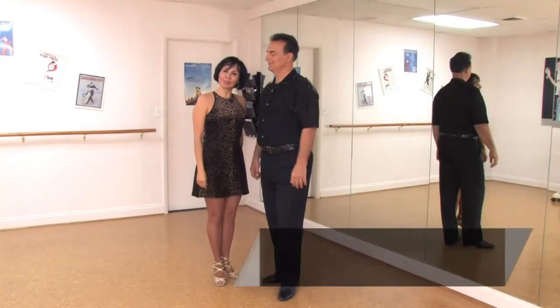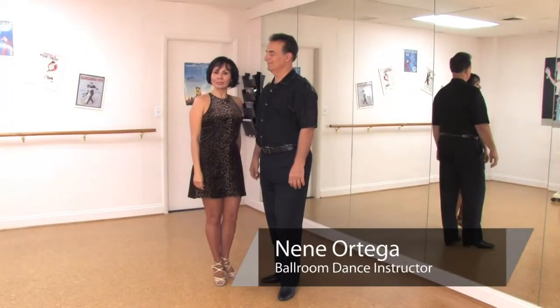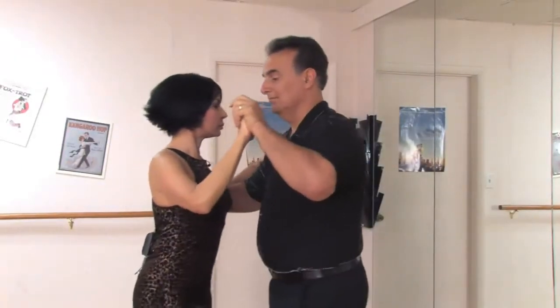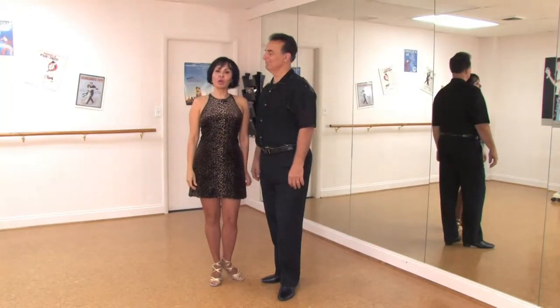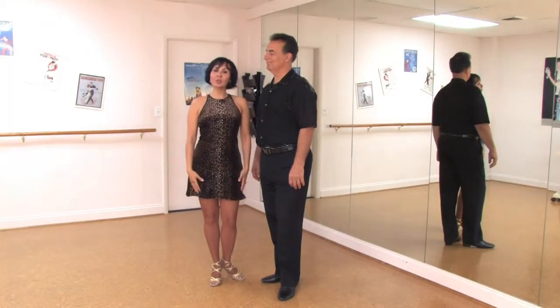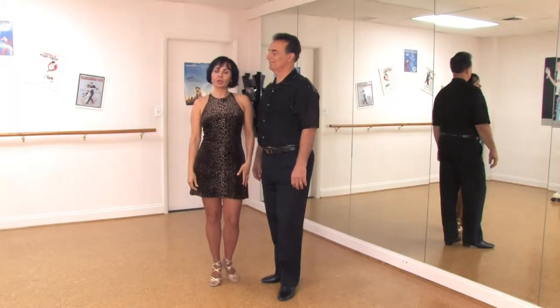Hello, this is Nene Ortega with Nene Ortega Baila. Today we're going to study the basic steps for salsa. I have my partner today, Phil Palma, and we are at the Star Ballroom in Pompano Beach, Florida. I'm going to start with the follower's part, how to do the salsa.